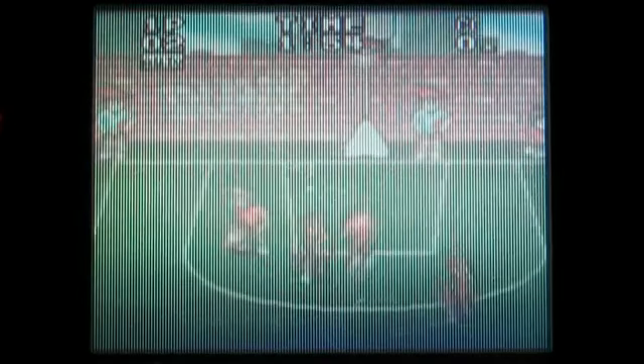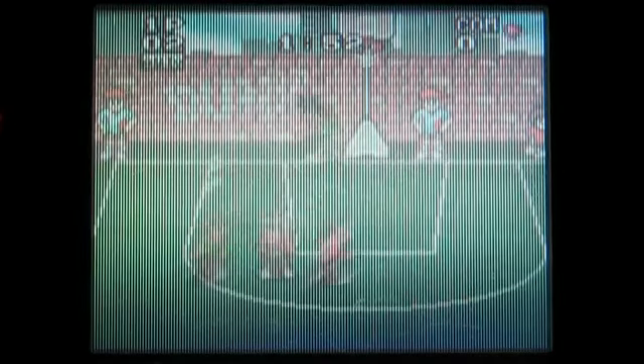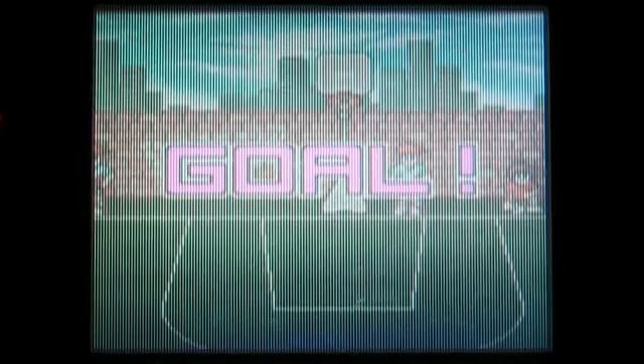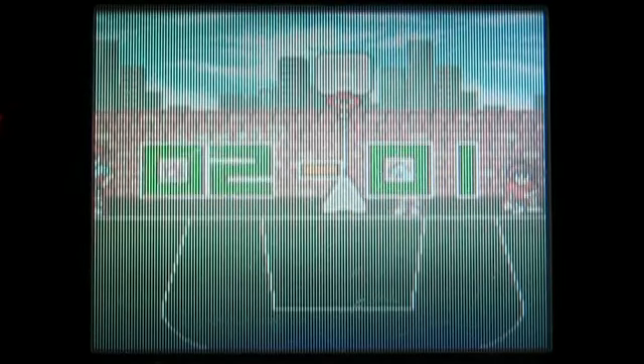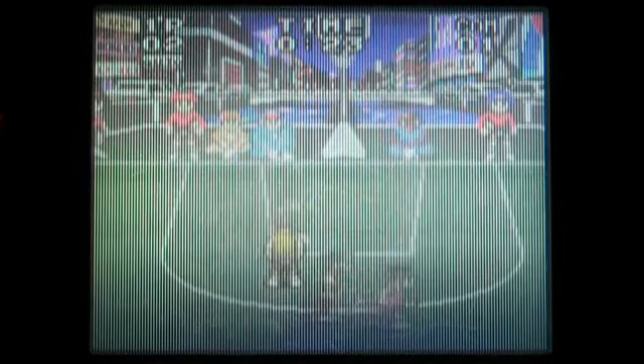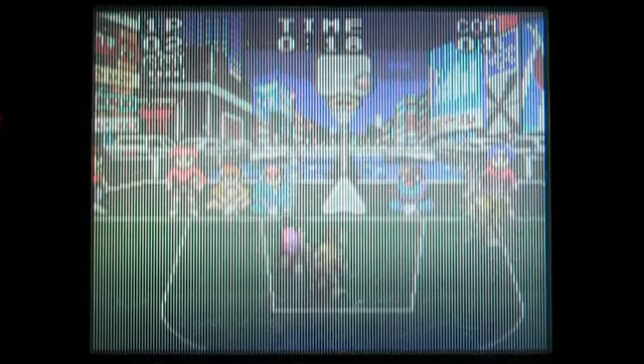Basketball saw a surge in popularity in Japan in the early 90s, partly thanks to the hit manga Slam Dunk, so naturally there was an influx of basketball video games to come out in its wake, including this one sponsored by the ASBA, the All Japan Street Basketball Association. I'm not sure if that association is still around, but this may have been one of their attempts to further the streetball trend.